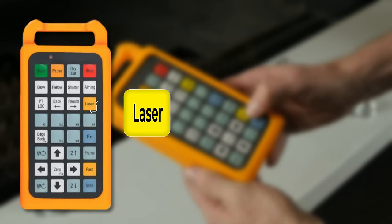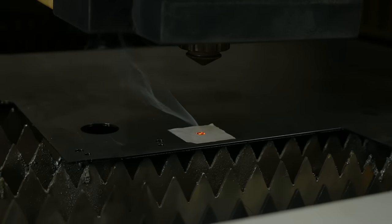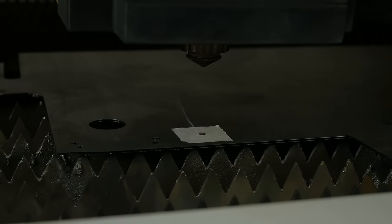The Laser button produces a single laser pulse. This is useful when aligning or checking the laser machine — for example, if you want to check the alignment of the beam.